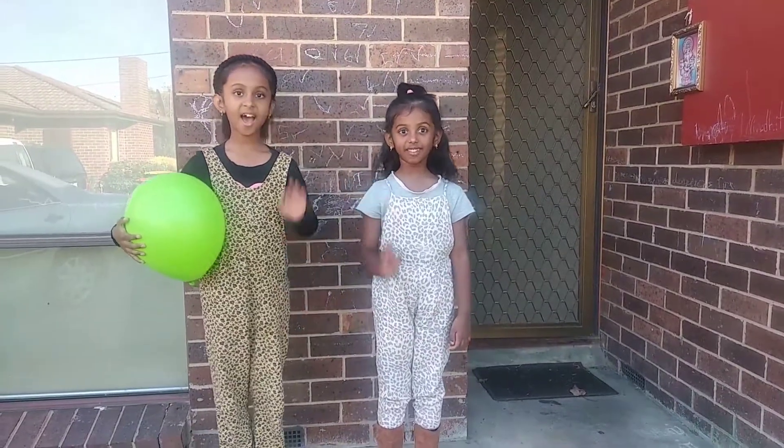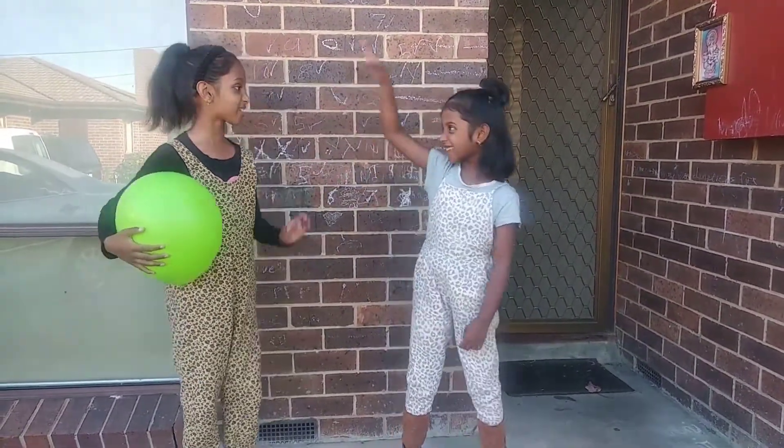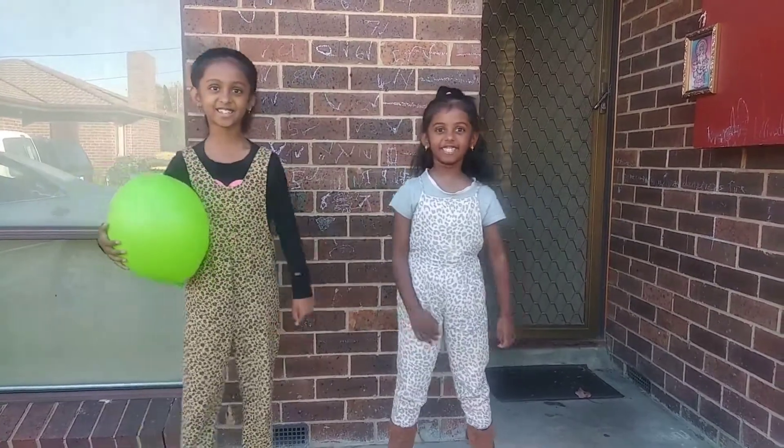Hi, I'm Libby. Hi, I'm Madhu. And together we are Libby's.